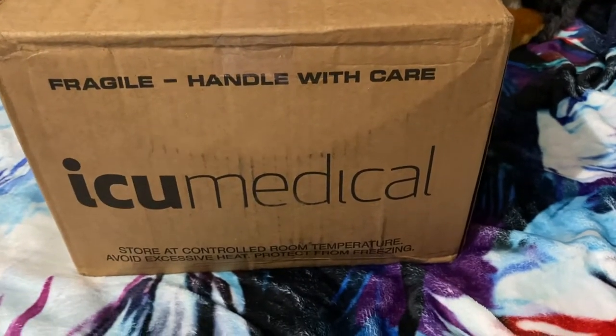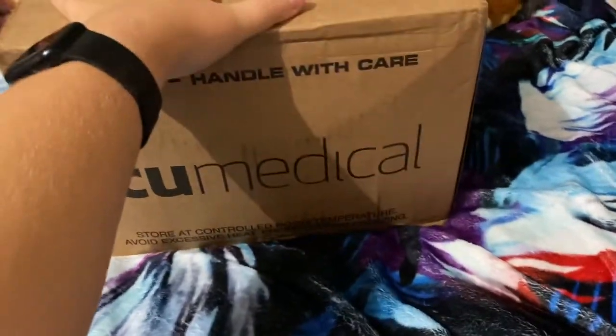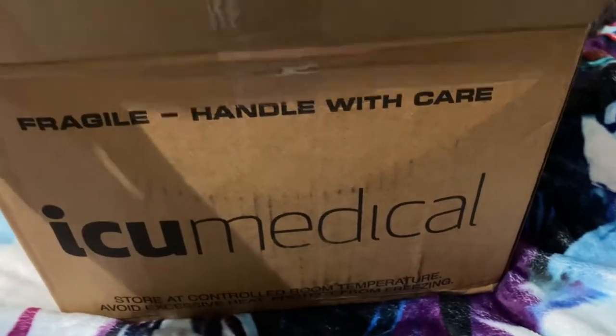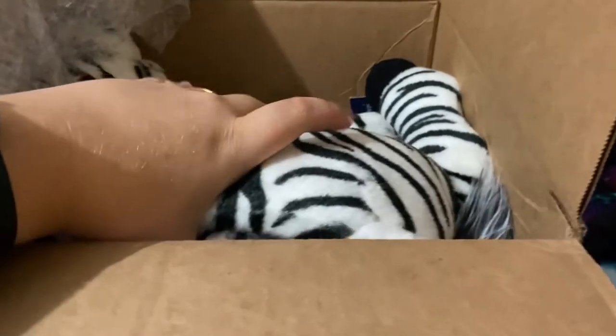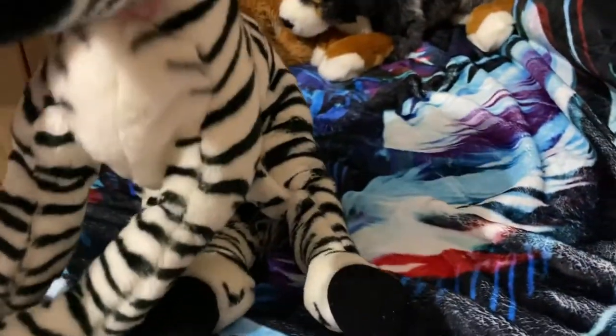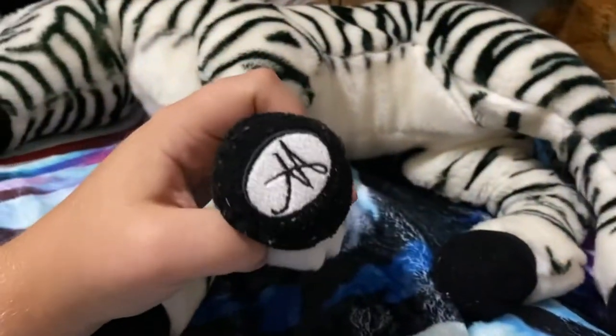Hey everyone, it's Heather's Plushies and I'm very excited for this package right here because there are two more Magnus and Home plushies, and that means they're basically SOS. I'm really excited, so let's get them out of the package. Oh my gosh, the zebra's on the top!